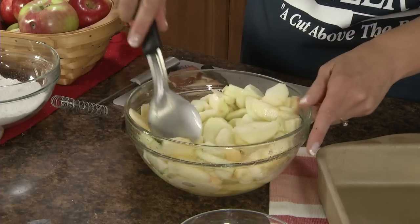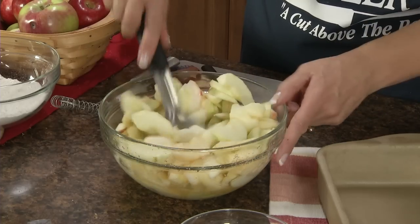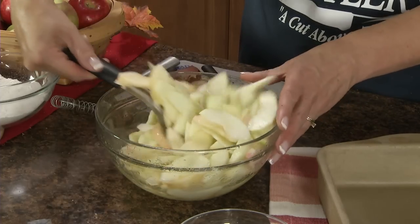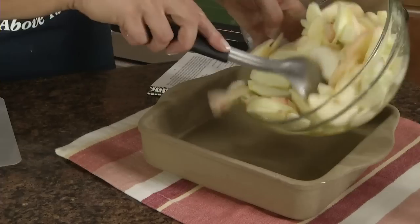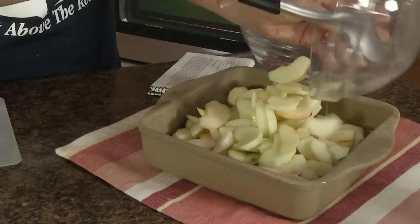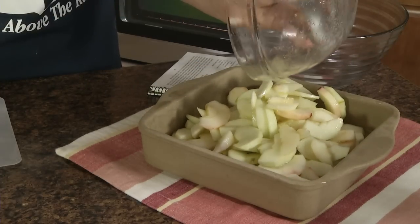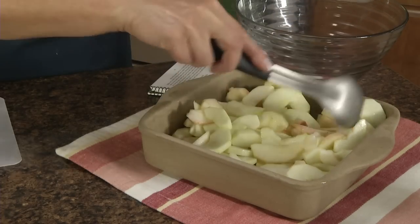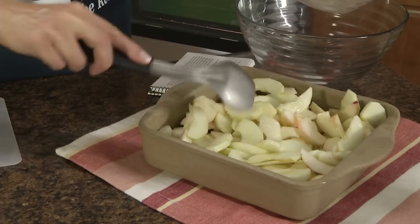Now we're going to pour these into an 8x8 baking pan. You want to lightly grease it, but I'm going to use the Rada Stoneware baking pan — you don't need to grease that. Now set these aside and in another bowl we're going to mix the dry ingredients.